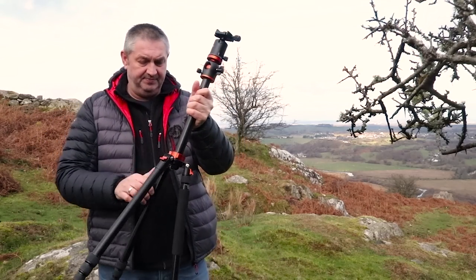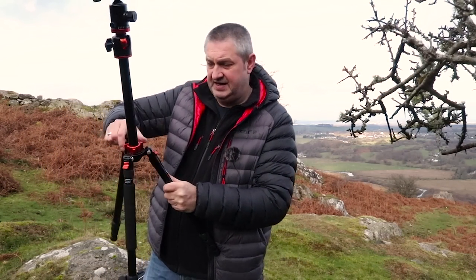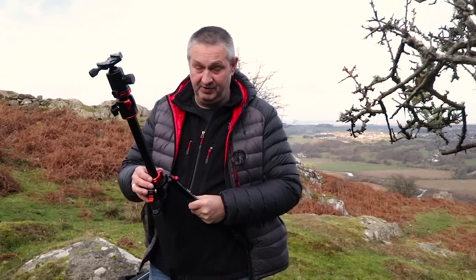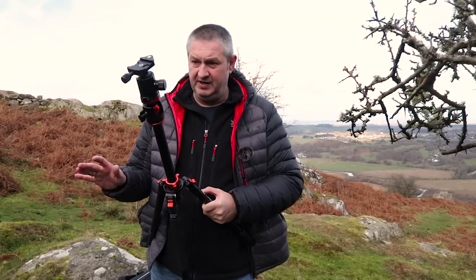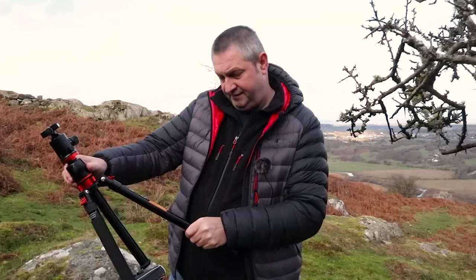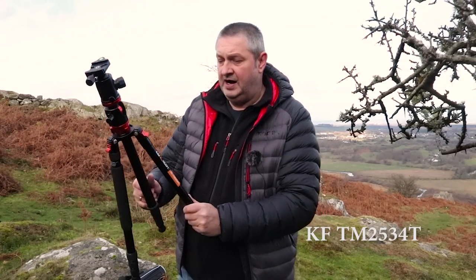I like the color on this — it's got a really nice reddish color. You've also got this nice locking mechanism here, which is different from the old tripods. Previous to this I was using the K&F carbon fiber tripod, which I'd been using for over a year with no problems whatsoever. It's been a really good tripod, especially for the price.